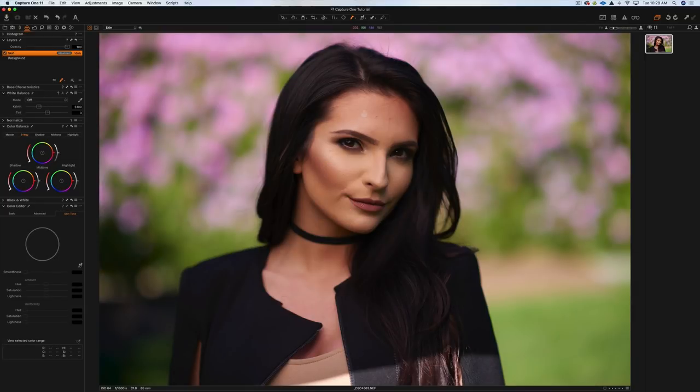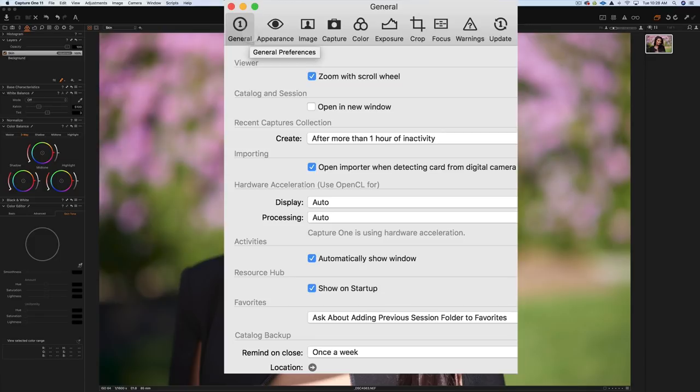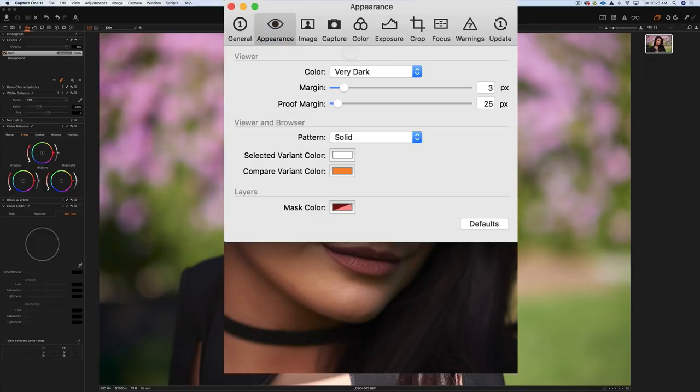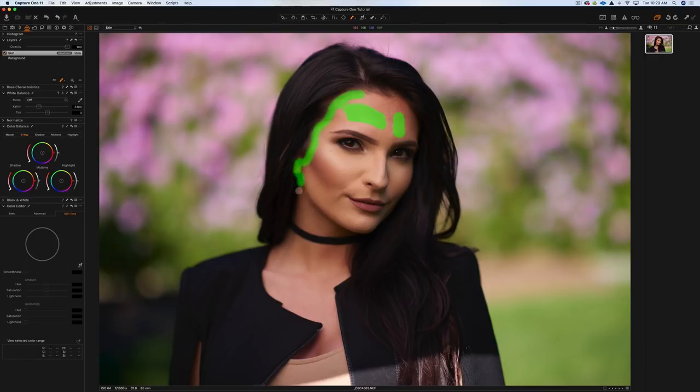To create the mask, make sure to hit the M key to see it. You can also change the mask color in Preferences under General Appearance — for example, making it green can be helpful when working with skin tones so the mask color is distinct from the skin. I'll paint around the face, avoiding the hair, because I just want to affect the skin tones.